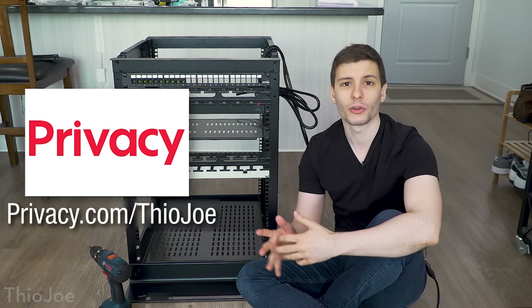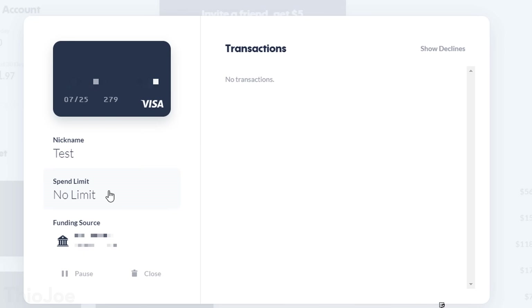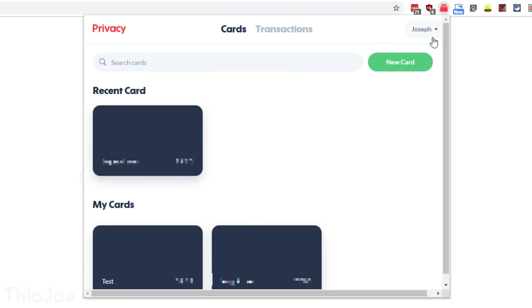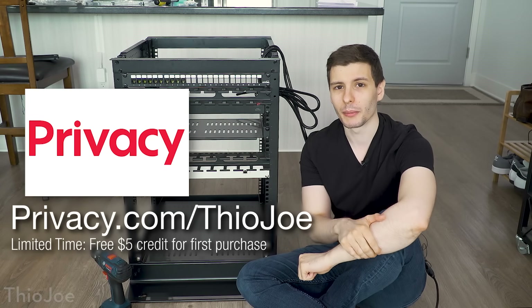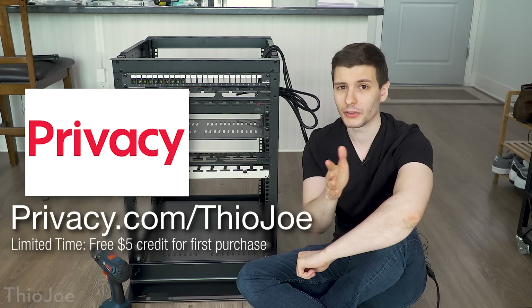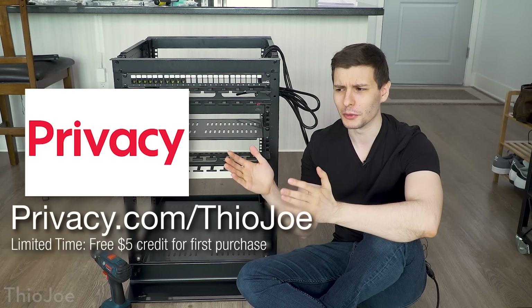You can easily close that card and not worry about it. Plus, on every card you can set payment limits on certain timeframes — by month, by year, or per charge — so you'll never have to worry about a merchant sneaking up on you with price increases or being double charged, because if it goes over the limit it just won't go through. Privacy.com also has a Chrome extension making it really easy to create a new card on the fly based on whatever website you're on. There's also a mobile app so you can get push notifications whenever there's a charge.